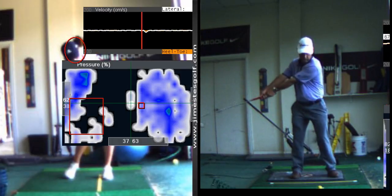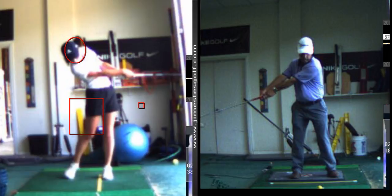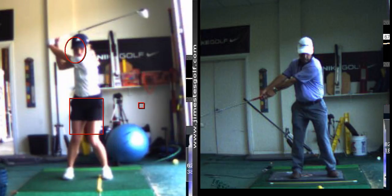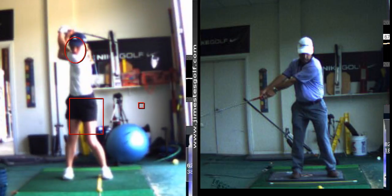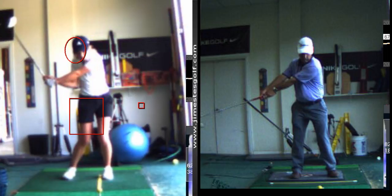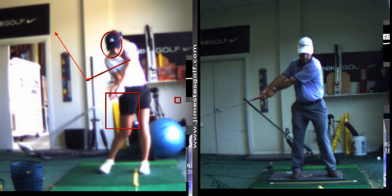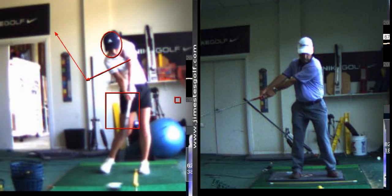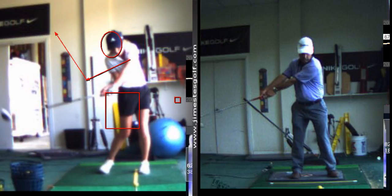This lag drill is really helpful because right now what you're doing is casting the club a little bit. Casting is when you start your downswing with your hands — so at the top of your swing, instead of starting with your hips first, you start with your hands right there. And then when you come down, the angle between the left arm and the shaft becomes completely lost. See how you released early there? You uncocked prematurely — the end of the club should be all the way to the ball before you start uncocking your wrist.